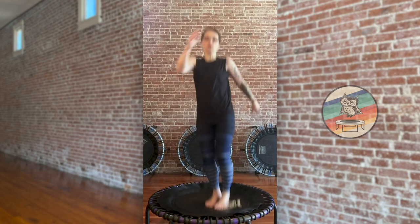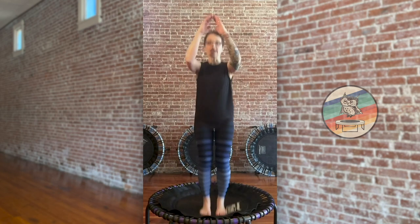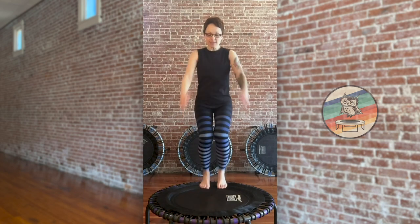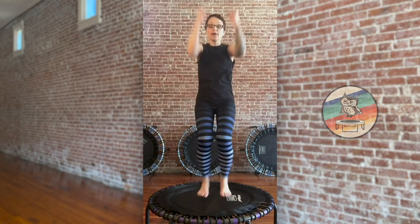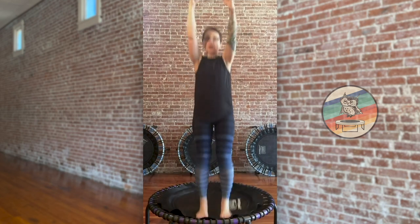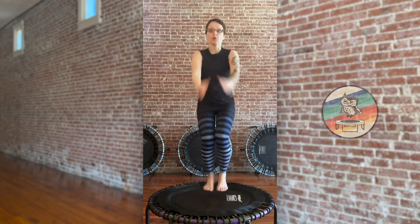Next move is called an up and out. You're gonna hop forward, arms go up, hop back, arms go out — looks like this. Up and out, up and out, hop forward then back. Down bounce right here, good job.